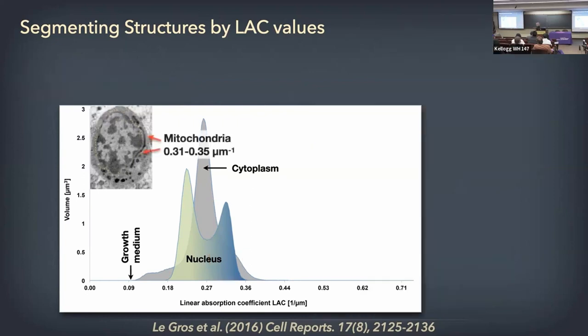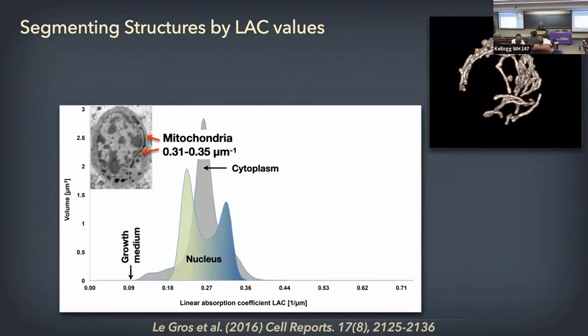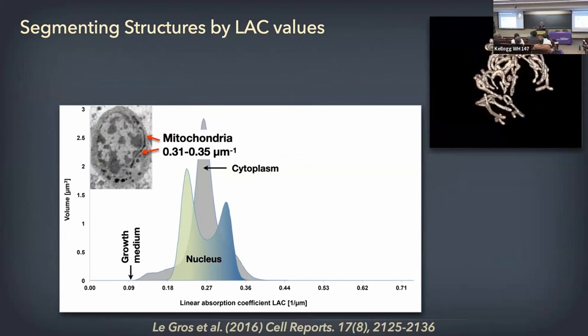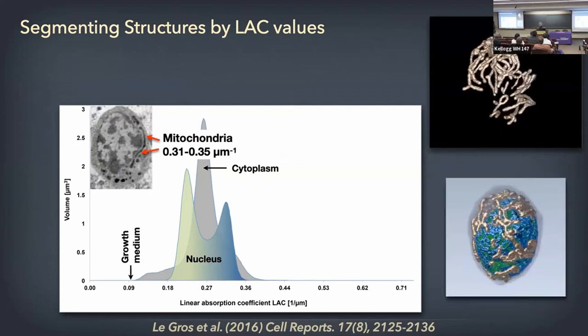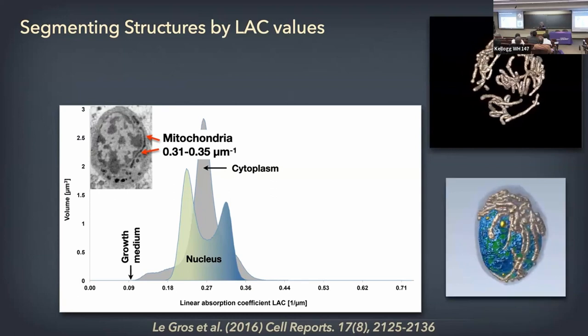You can also segment the mitochondria — they have a unique linear absorption coefficient — and get the 3D distribution. Once you have those segmented mitochondria, you have their volume, spatial distribution, shapes, and all sorts of information. You can compare volumes of structures after different treatments, and wrap them around the nucleus to see how mitochondria interact with the nuclear envelope.